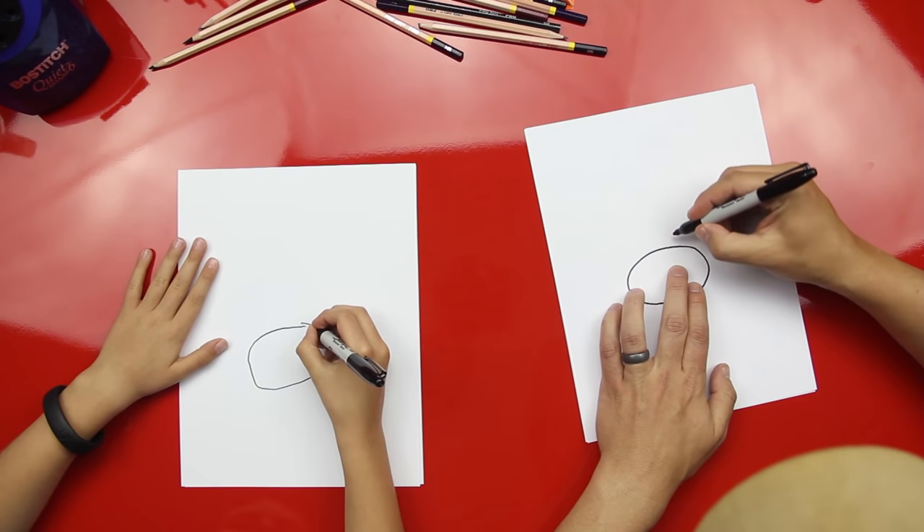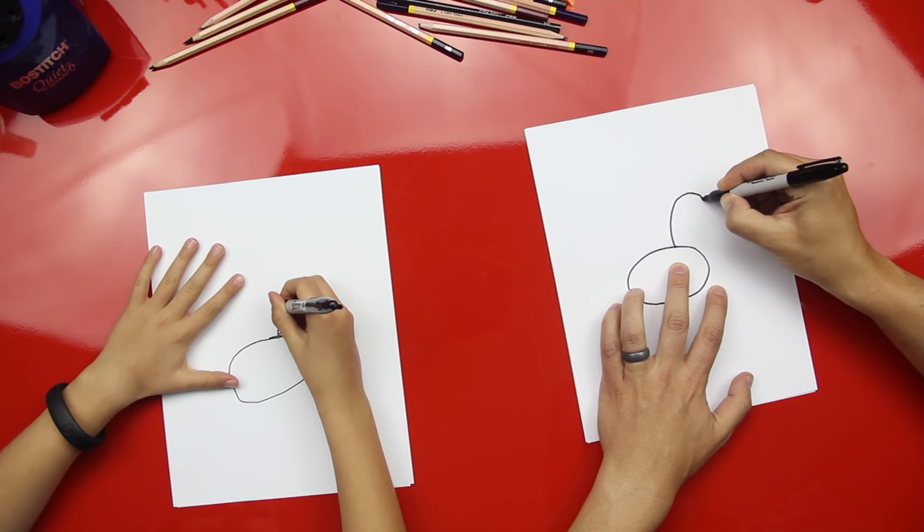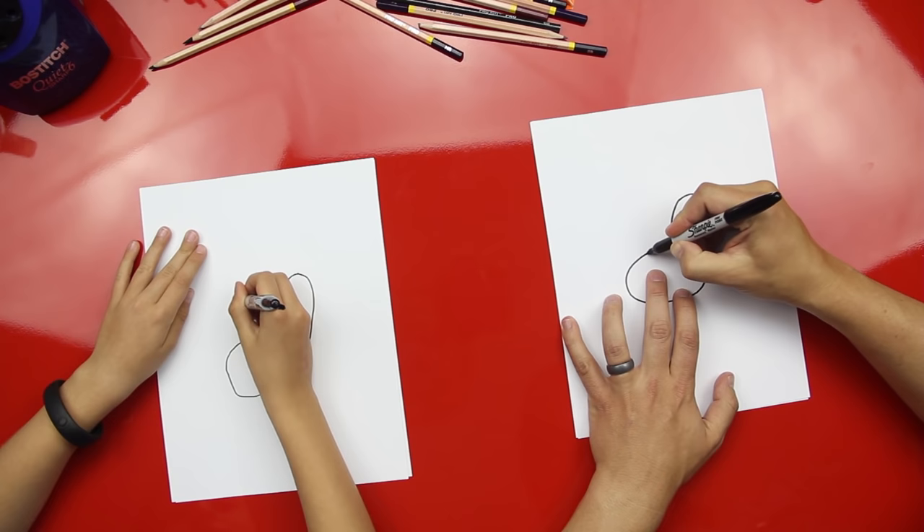I probably drew my nose really big too. All right, now we're gonna draw his eyes and they're gonna be ovals. Good job, now draw the other one — you're already doing it, good job!